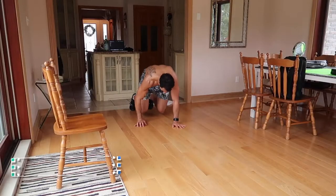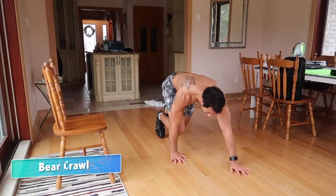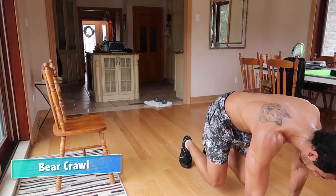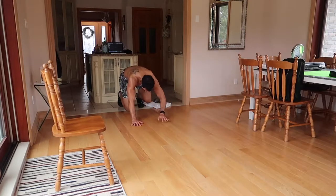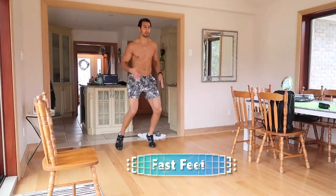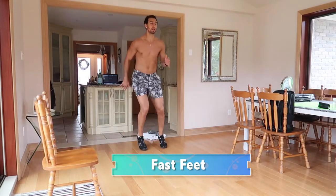The first exercise is a bear crawl. To engage your core more, you want to be slightly elevated off the ground. This is a real burner, especially if you're giving it everything you've got. It's a great exercise to get isometric, concentric, and eccentric work while putting the whole body system together, causing tension — so we're learning how to brace while we're moving.